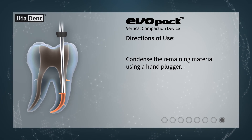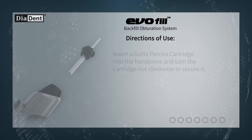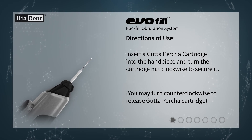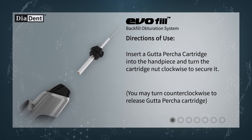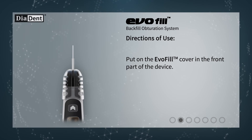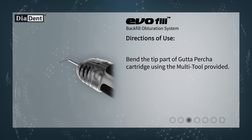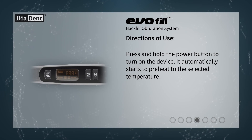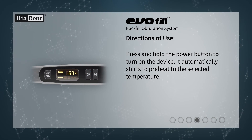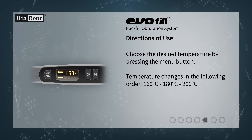Condense the remaining material using a hand plugger. Insert a gutta-percha cartridge into the handpiece and turn the cartridge nut clockwise to secure it. You may turn counterclockwise to release the gutta-percha cartridge. Put on the Evofill cover in the front part of the device. Bend the tip part of the gutta-percha cartridge using the multi-tool provided. Press and hold the power button to turn on the device. It automatically starts to preheat to the selected temperature.